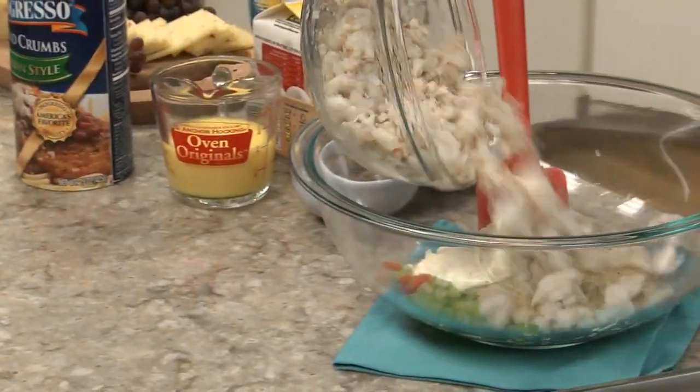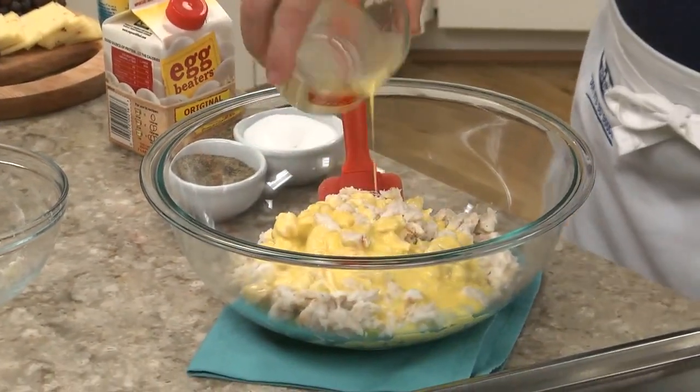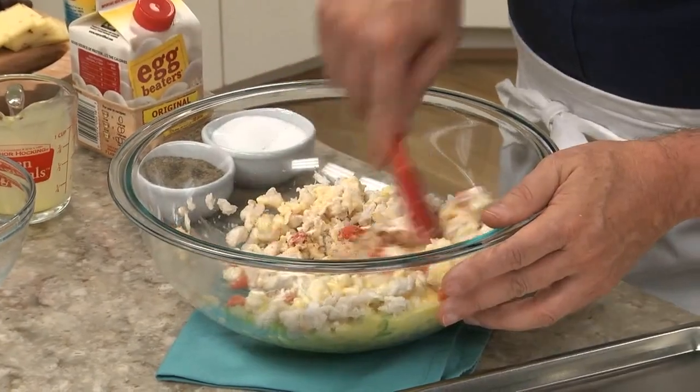It's simply lots of canned lump crab meat, tossed with chopped veggies, fresh lemon juice, liquid egg substitute, a little light mayo, a few breadcrumbs, and lots of spices.